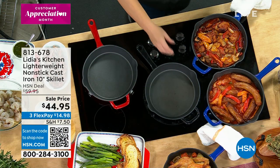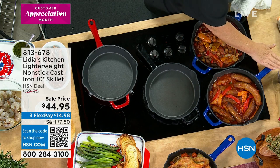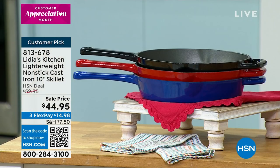This is a favorite, and most of the reviews on this skillet are a perfect five star. We want to tell you early on that this is cast iron, but it's close to almost 20% lighter than your traditional cast iron.